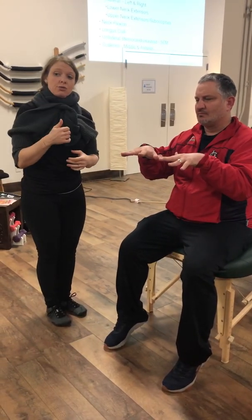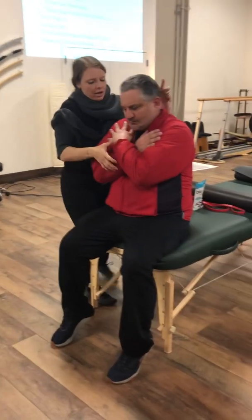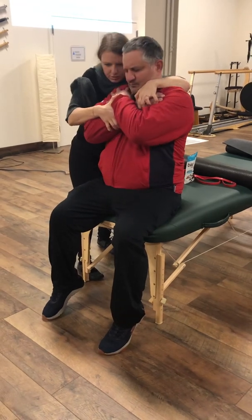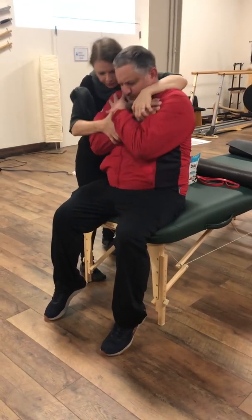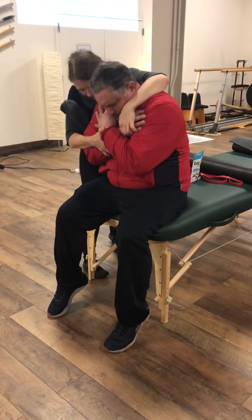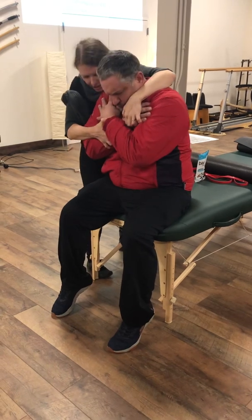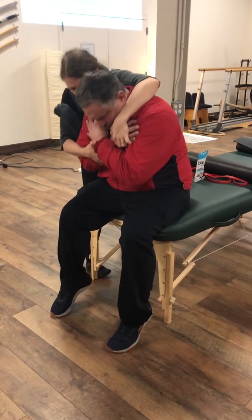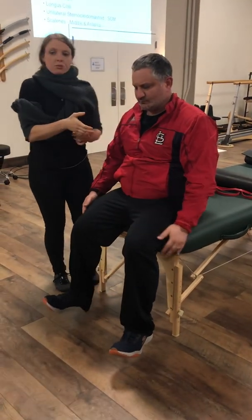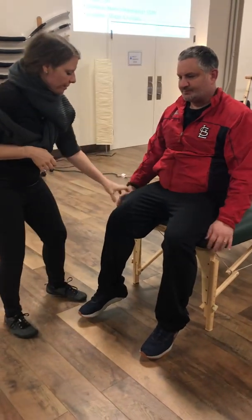Trunk flexion T2 to T12 — you're going to do one segment at a time. Kirby's going to cross his arms over and I'm going to bend and try to pull him out, going through T2, T3, T4, T5, T6, T7, T8, T9, T10, T11, T12 — testing strong flexion at the various abdominal levels.